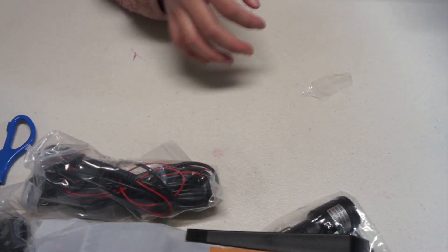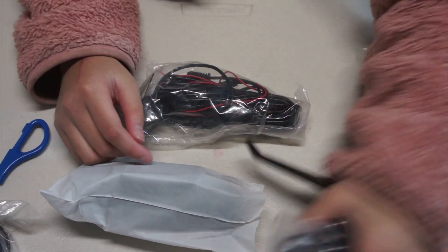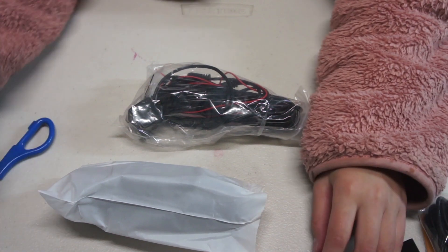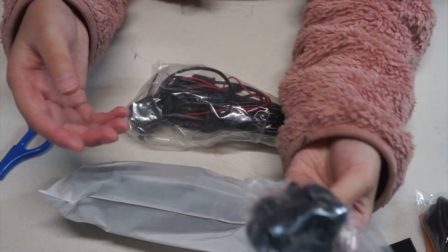Out goes the packaging. So this is a manual — the usual manual. This is a car charger. And the suction cup mount.